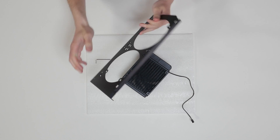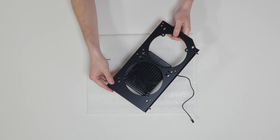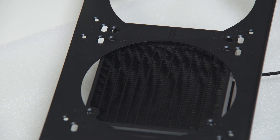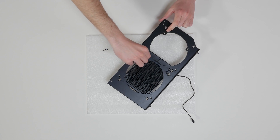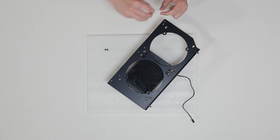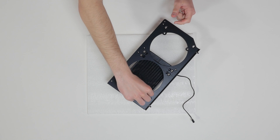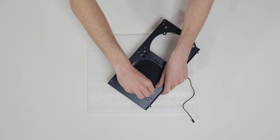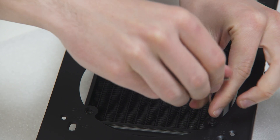Align the holes on the radiator with the ones on the PC chassis. Take the 4 UNC screws for each fan and guide them through the holes on the chassis to screw them into the threaded holes on the radiator. Tighten them in a clockwise direction using the Allen key.